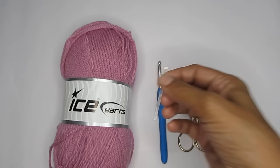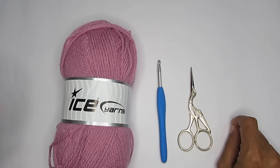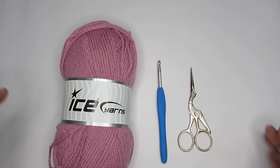Let's start with the slip knot. Before we do, I want to mention that crochet has two different terminologies: US terminology and UK terminology. Whichever you use, the stitches are done the same way — it's just that each stitch is referred to by a different name. On my channel I use US terminology, but in this video I'll put out both US and UK terminology for the stitches.